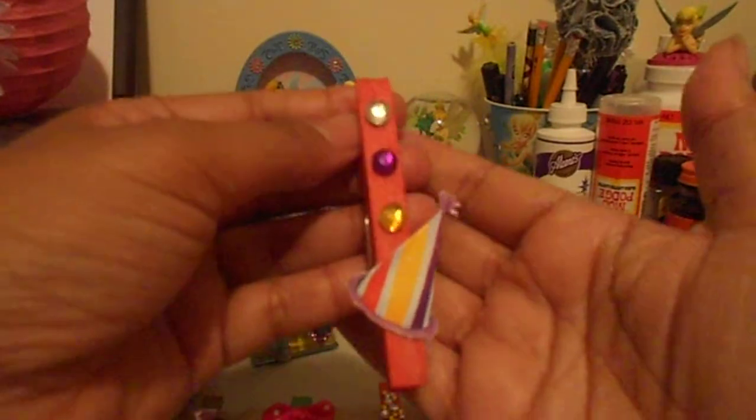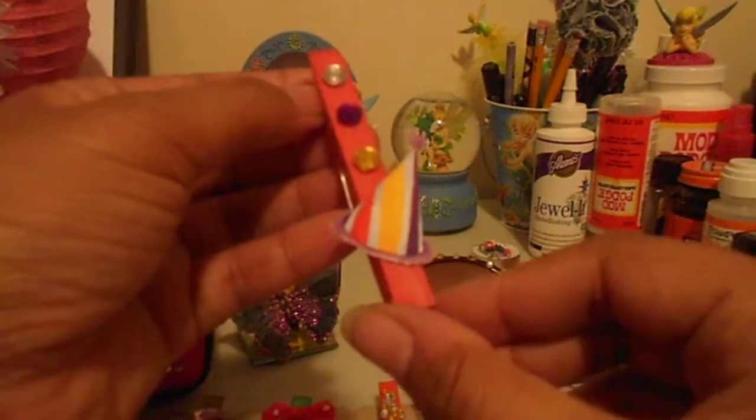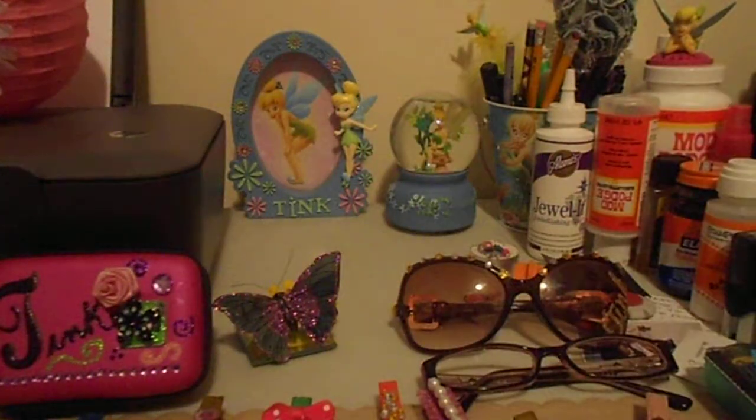That's pretty much it for now. The next video I'll do will show the altered paper clips that I finished. Thanks for watching!